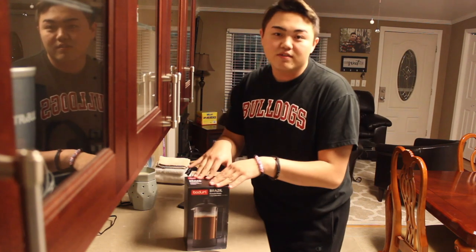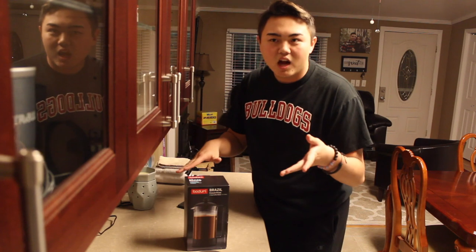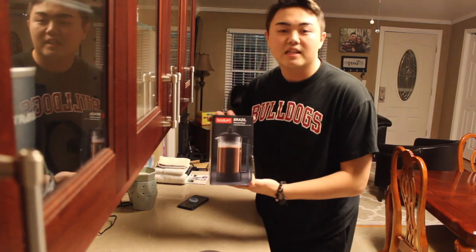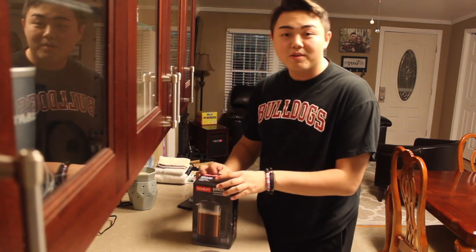I'm going to grind the coffee beans and put it in here, and you guys are going to watch me — kind of like a little fun tutorial, that'll be fun. You have to let it sit for 12 hours, so I'm going to let it sit and then 12 hours from now make a coffee and give it a rating. I literally bought this last night and didn't unbox it because I wanted to film it, so let me go get a knife — actually I don't even need a knife.